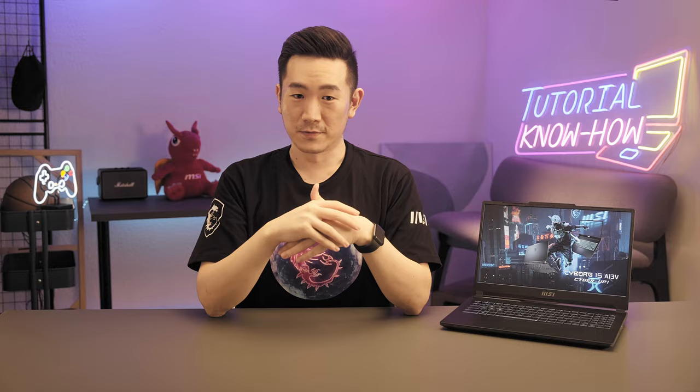I hope this video helps you understand more about the brand new MSI Cyborg 15. Thank you for watching, and see you in the next episode.